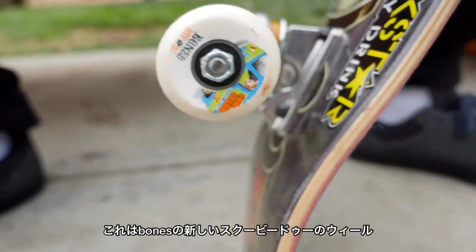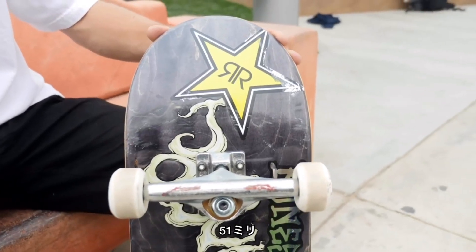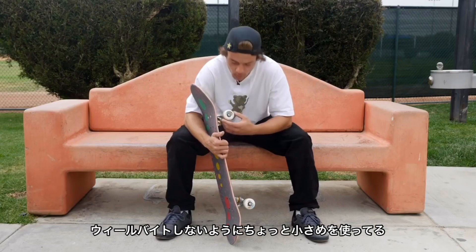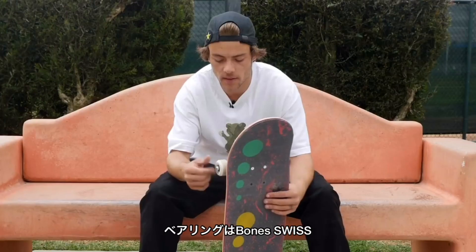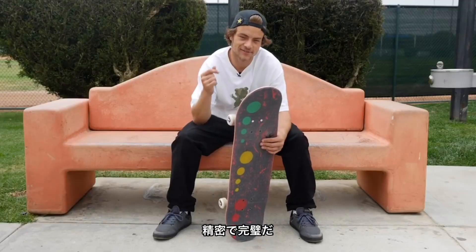These are the new Scooby-Doo Bones wheels. Super hyped on these. These are 51s — keep them a little smaller so I don't get wheel bite. And then the bearings are Bones Swiss Precision. Ride the best.